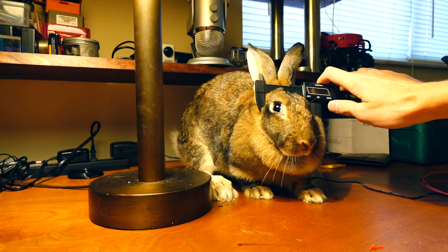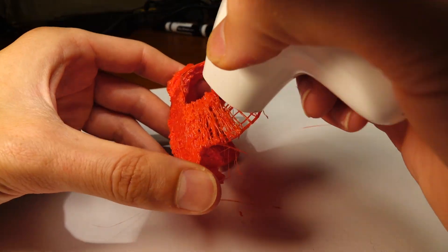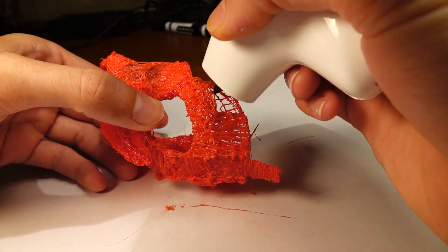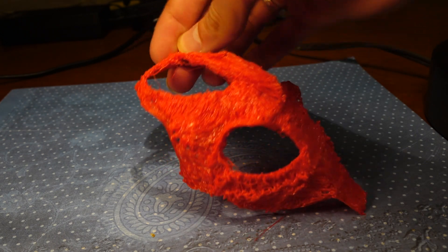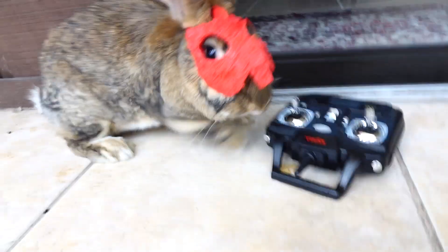I want to make my bunny a suit of armor. I've already made her a sword and shield, so now it's time to make her a metal helmet. The hardest part was getting my rabbit to stay still long enough to take a measurement of her head, but afterwards it was easy to sketch up a rough draft of the helmet. I slowly added more to give it a cool shape and make it comfortable enough for her to tolerate wearing for more than a couple seconds.